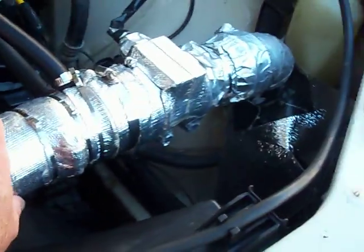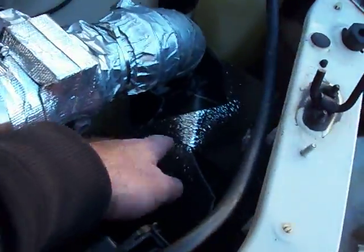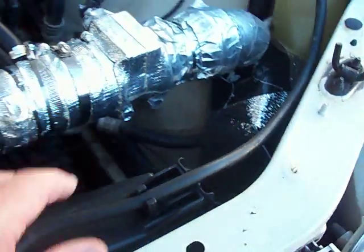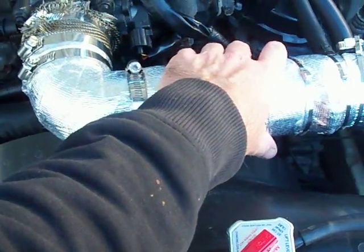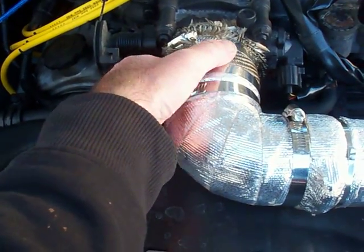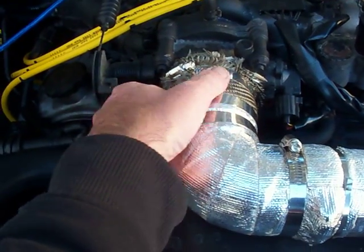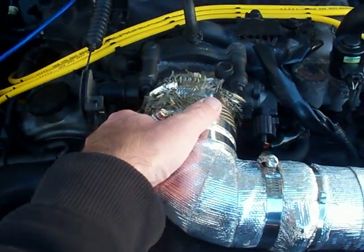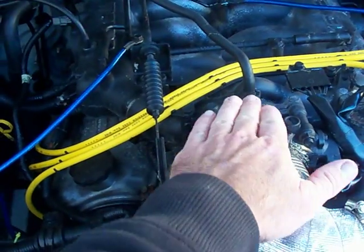I custom built a Spectra cold air intake and I built my own heat box here to keep the heat from the engine away from the intake. I wrapped the tubing to keep heat out of the tubing, and then I wrapped the throttle body with header wrap — sort of like a fiberglass wrap, there's a synthetic heat barrier. It does get warm but it's not near as quick to get hot or transfer as much heat as straight metal.